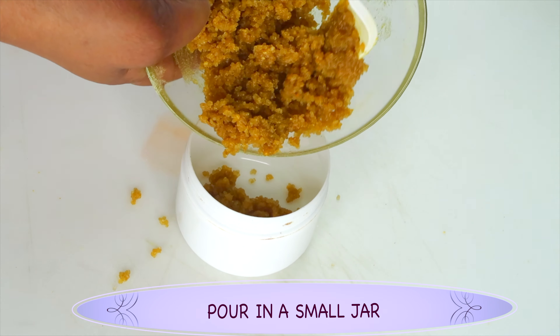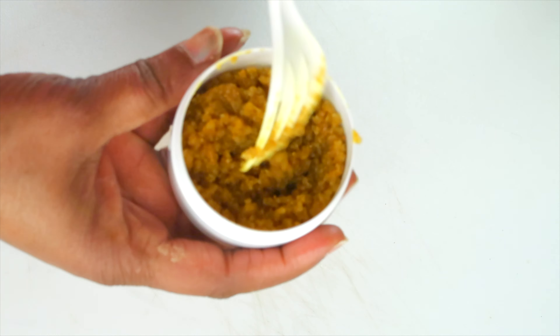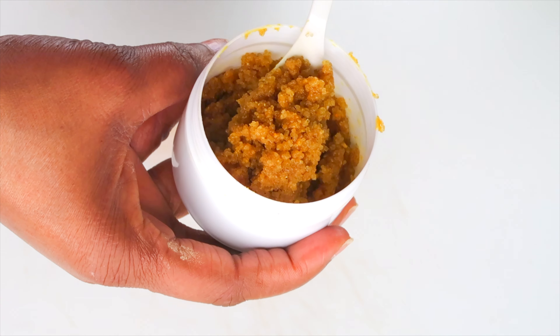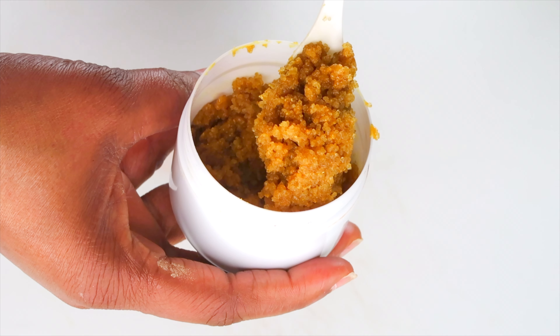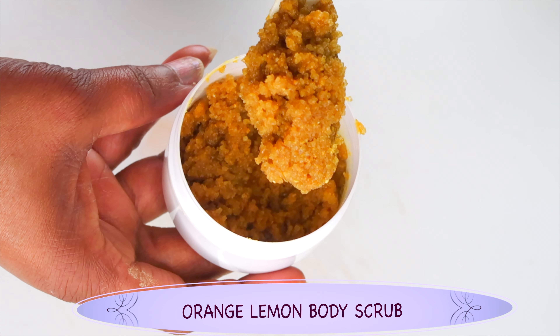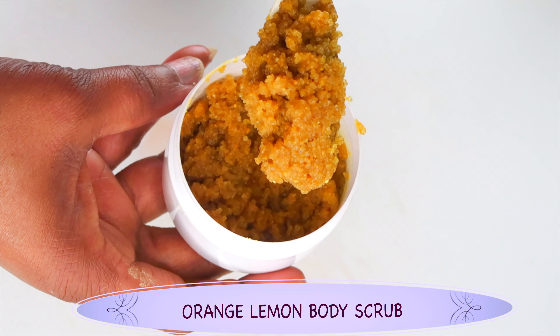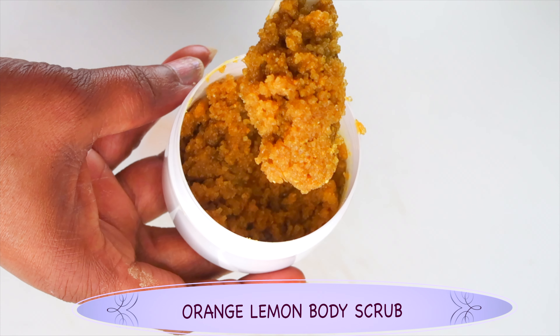Mix well. If you're using milk, start out with one tablespoon as well. Now once this is done, let's pour it into our small container. When it comes to the scrub, there are a few other ingredients you can add — you can choose to add some essential oil like eucalyptus oil or lavender oil. However, those are optional, you really do not need to add them. Another thing you can do is mix the brown sugar with some rice instead of the baking soda.